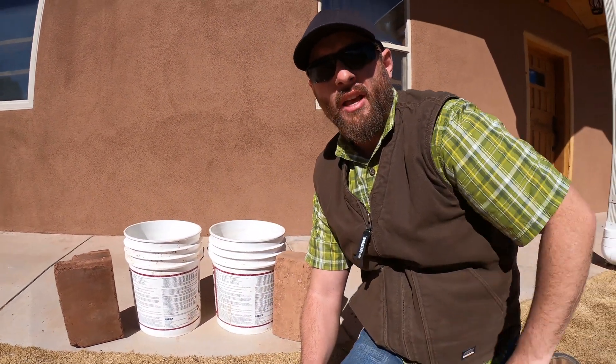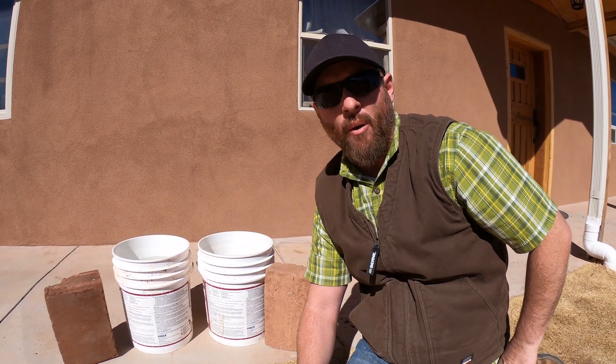I'm going to show you in a 24-hour and 48-hour test what will happen with these blocks.